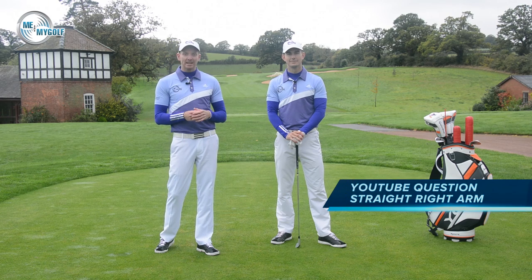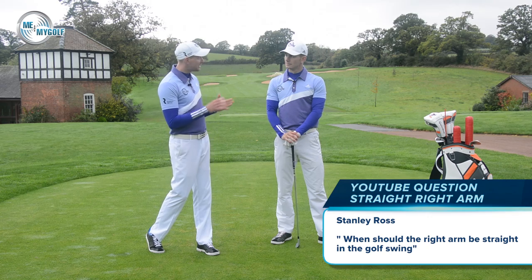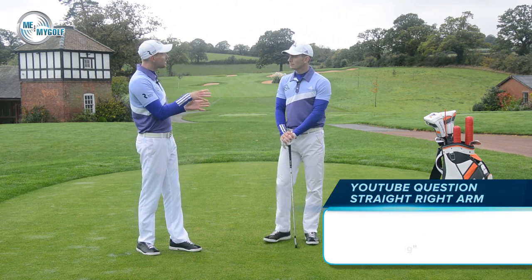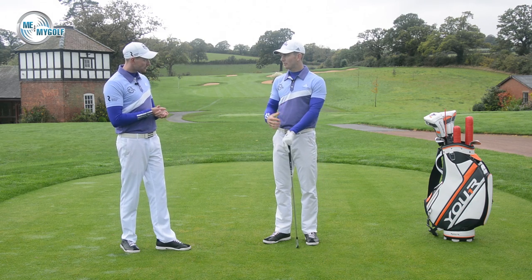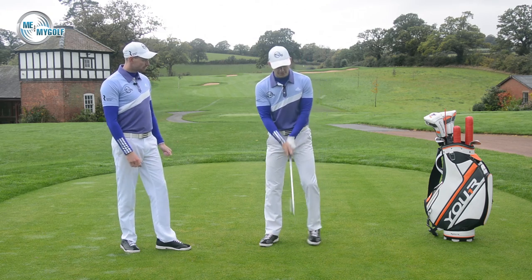Today we're answering a YouTube question from Stanley Ross. Stanley has asked when the right arm, if at all, should be straight during the golf swing. So Andy, what should the right arm do in the golf swing? Yeah, I think it's an interesting question because most people focus on the lead arm, the left arm. So the right arm plays a different role to the left.